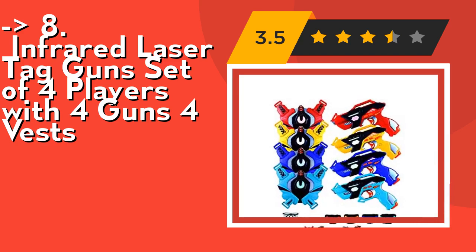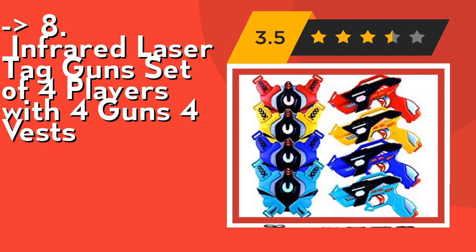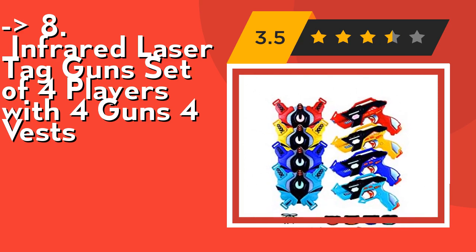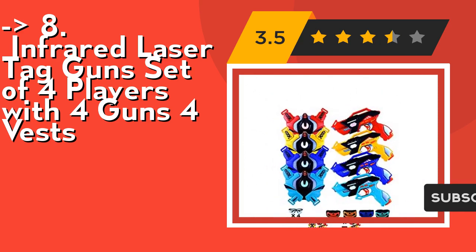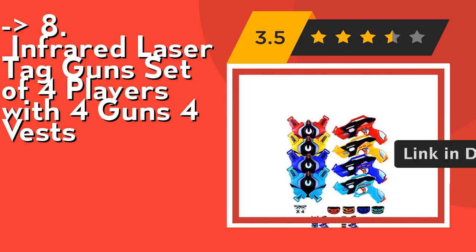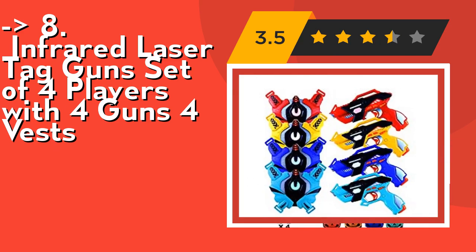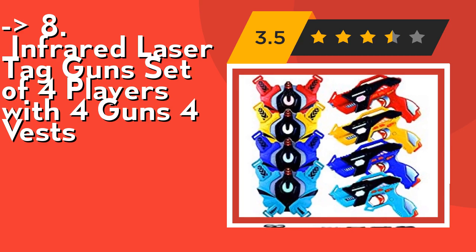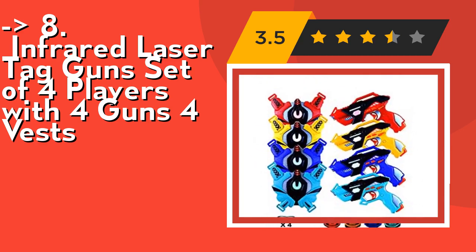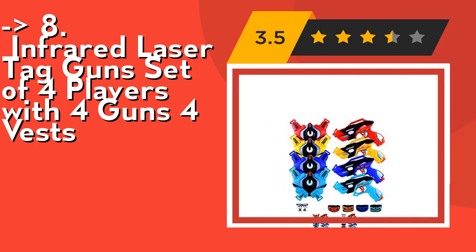These laser blasters are ergonomically designed with a solid grip, easy to handle even for young kids. Top gift idea for kids ages 8, 9, 10, 11, 12, and 13. The set includes 4 guns, 4 vests, 4 tactical masks, and 4 protective glasses. Batteries are not included — each gun and each vest uses 3 AA batteries, for a total of 24 batteries in the full set of four. Check out the link in description to buy from Amazon.